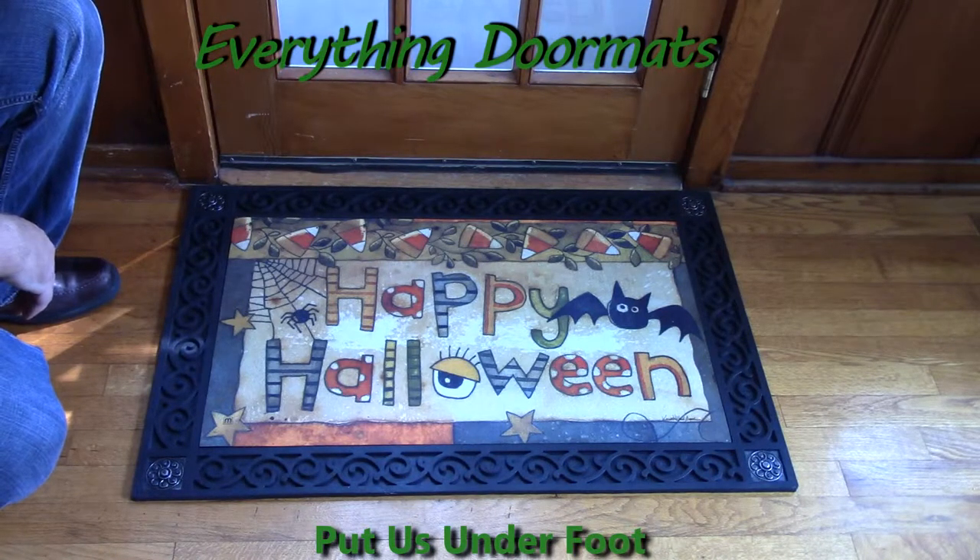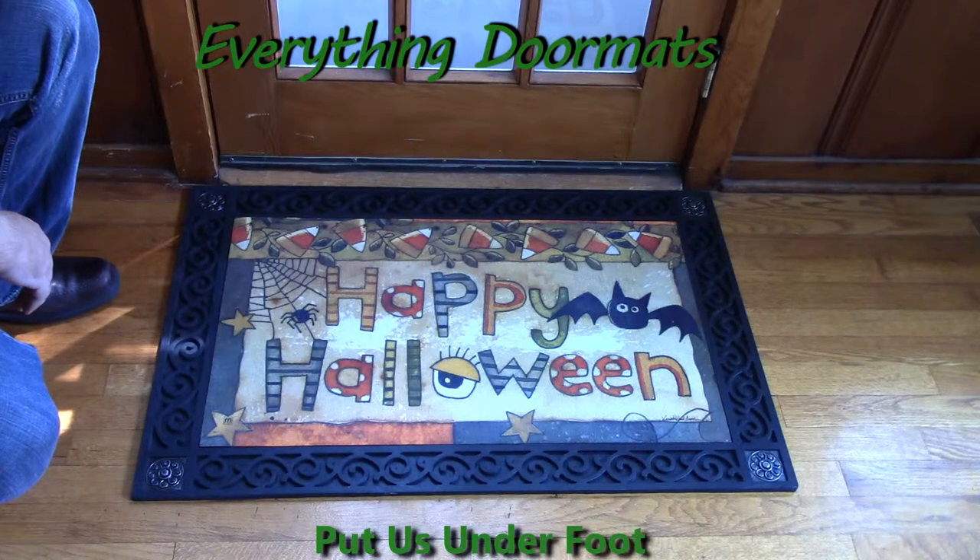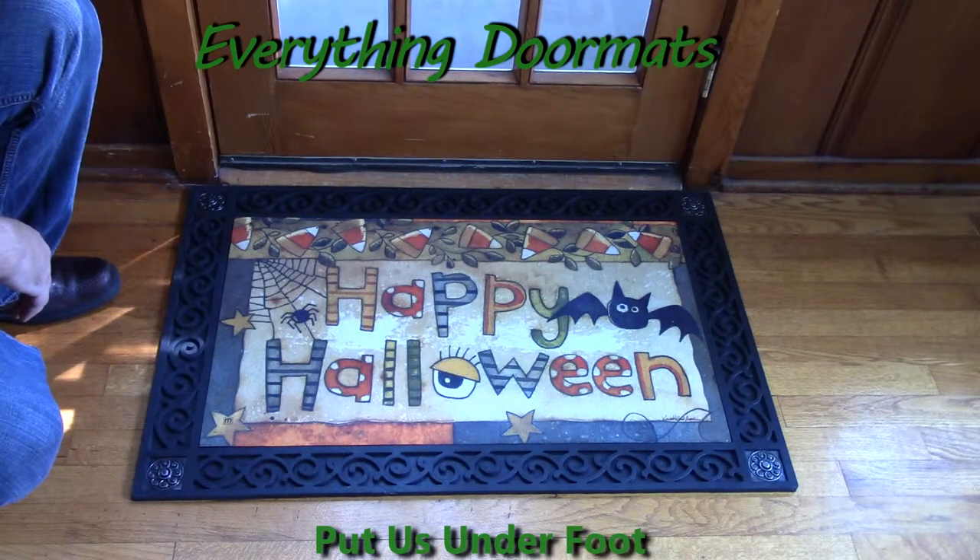Featuring a message of Happy Halloween, with some fun whimsical bats, spiders, and candy corn, it's a great way to dress up your doorstep for all those trick-or-treaters.